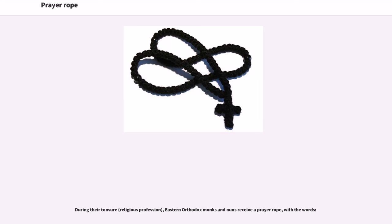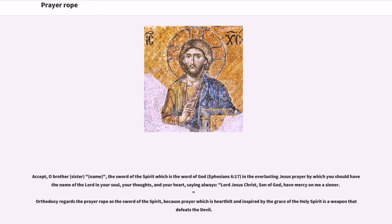During their tonsure and religious profession, Eastern Orthodox monks and nuns receive a prayer rope with the words: 'Accept, O brother/sister [name], the sword of the Spirit which is the Word of God (Ephesians 6:17), in the everlasting Jesus Prayer, by which you should have the name of the Lord in your soul, your thoughts, and your heart, saying always: Lord Jesus Christ, Son of God, have mercy on me, a sinner.' Orthodoxy regards the prayer rope as the sword of the Spirit, because prayer which is heartfelt and inspired by the grace of the Holy Spirit is a weapon that defeats the devil.